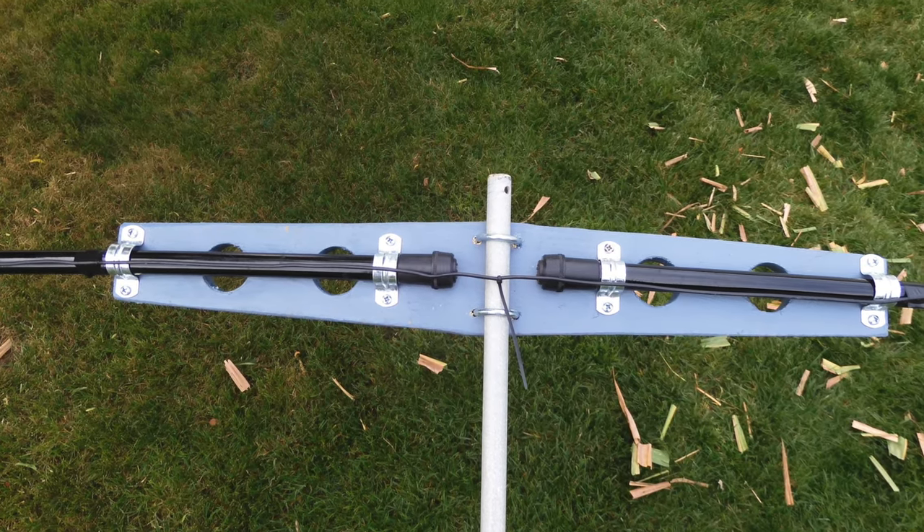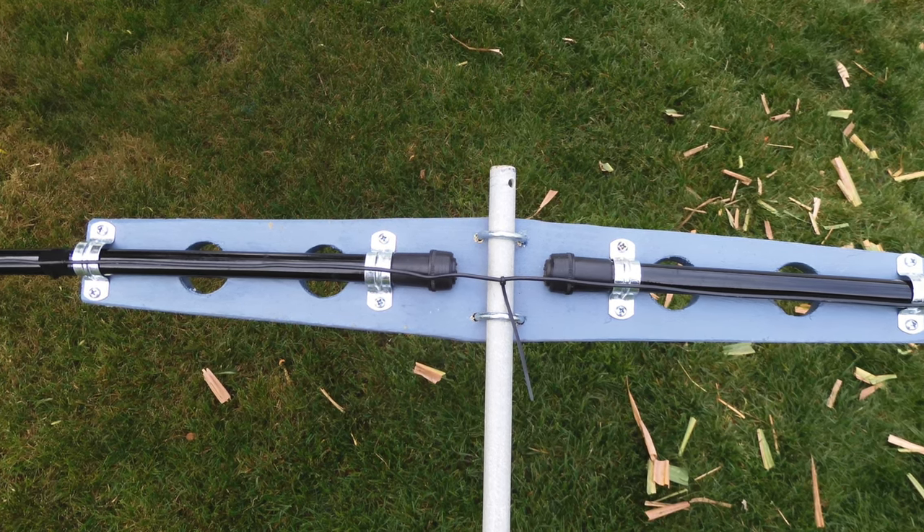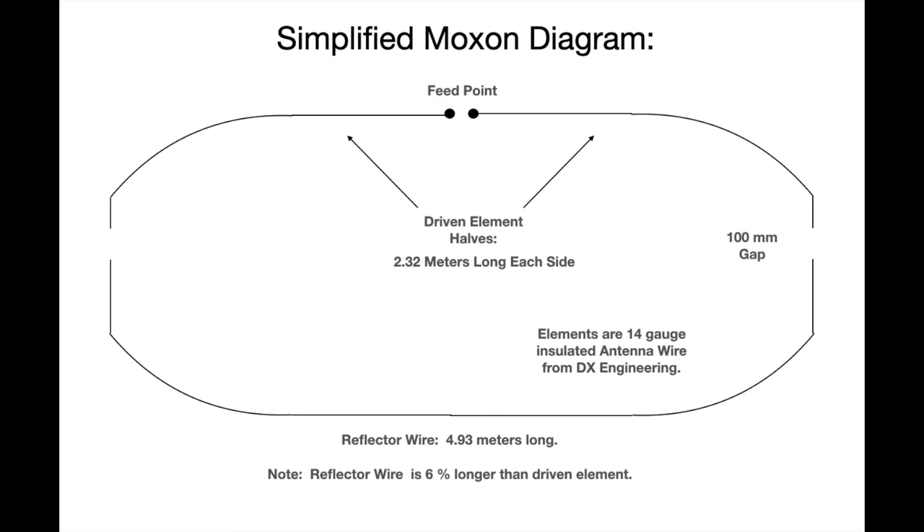I had some extra 10-foot long Black Widow fishing rods that I decided to use along with some 14-gauge insulated antenna wire, so I put together a quick concept of what it would look like.